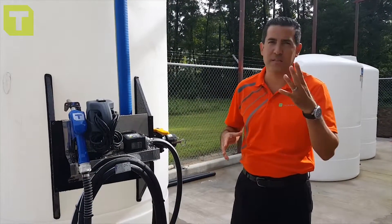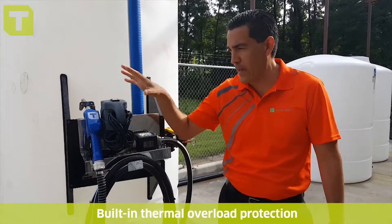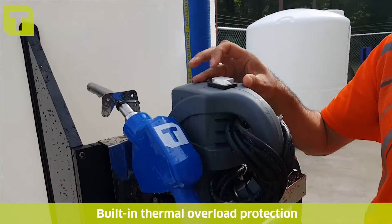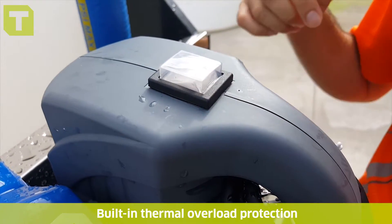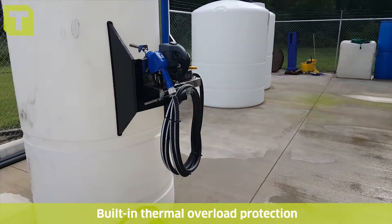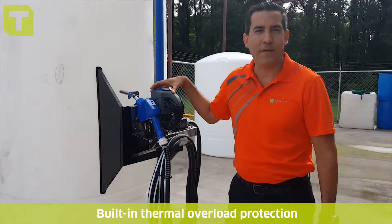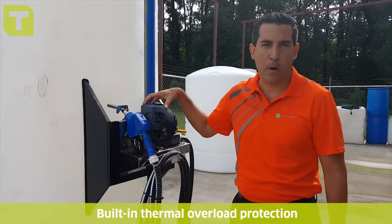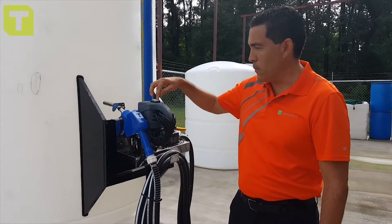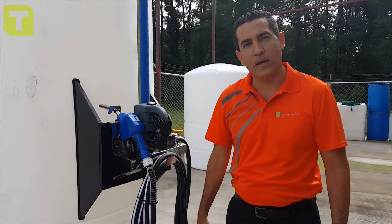The last thing I want to highlight before moving on to accessories is the built-in thermal overload — forget the timers, forget all the other stuff. This is the new button design: off position, you turn it on and start dispensing. You walk away, you empty the tank, you leave the pump running — as soon as the pump begins sensing heat, it will turn itself off. That's built into the pump. The new design is you simply toggle off and back on to reset, and you're up and running again.